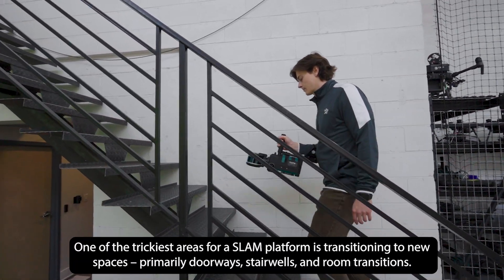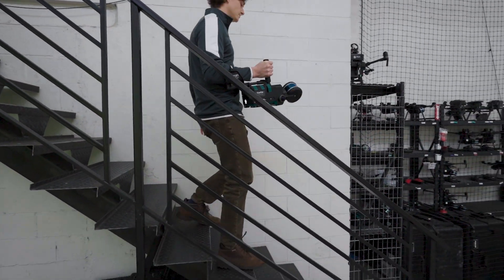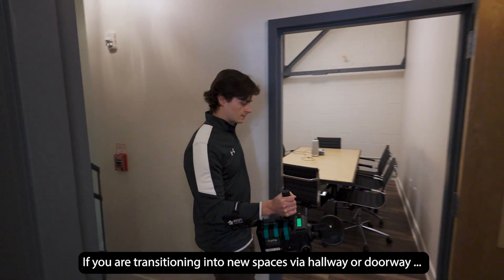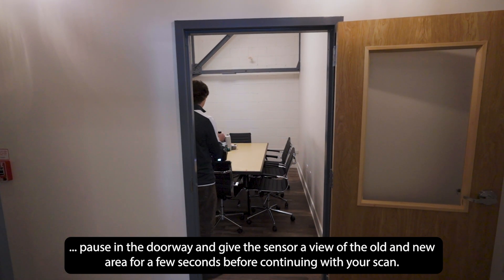One of the trickiest areas for a SLAM platform is transitioning to new spaces, primarily doorways, stairwells, and room transitions. If you are transitioning into a new space via hallway or doorway, pause in the doorway and give the sensor a view of the old and new area for a few seconds before continuing with your scan.